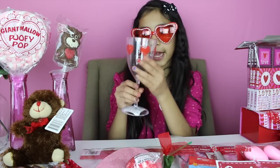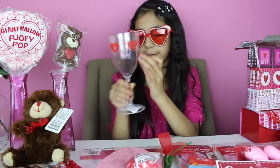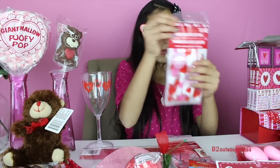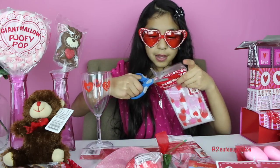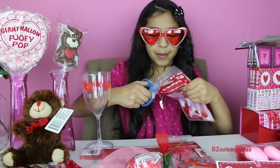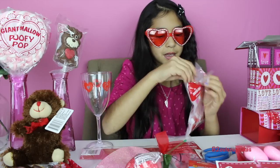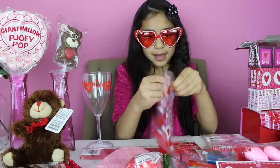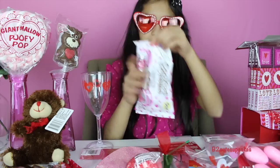For my first DIY, you're going to take any Valentine's Day cup — mine is just a plastic cup with some cute hearts. I got these bags from the dollar store; they're like treat bags that you can put lots of candy in. I'm going to open it and grab some candy and some chocolate and just stuff it in there, kind of like you're stuffing a turkey.